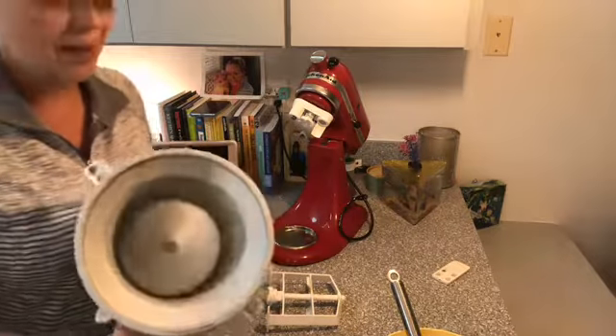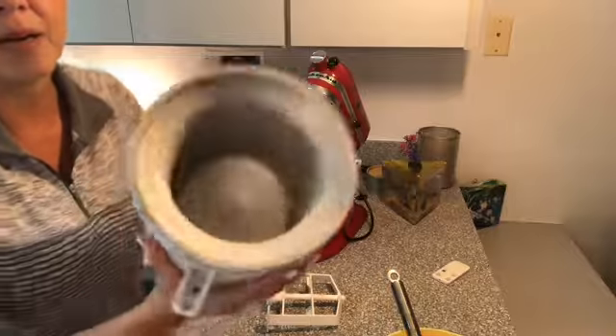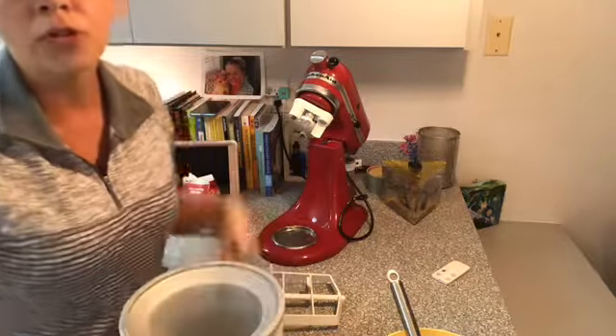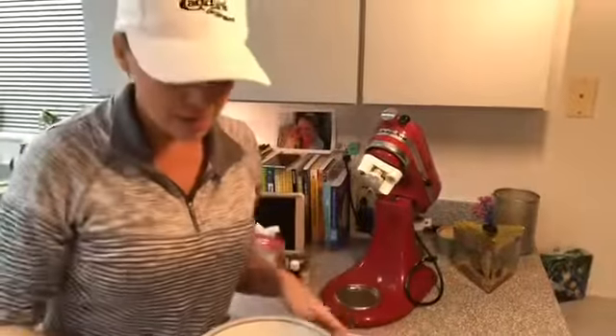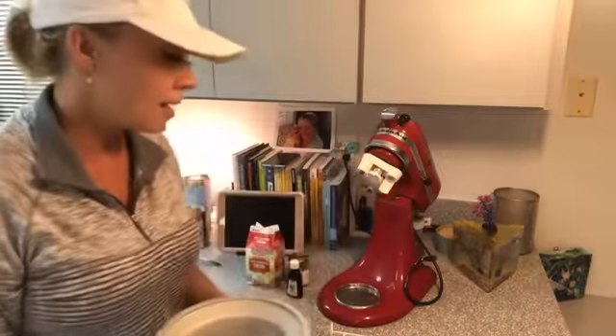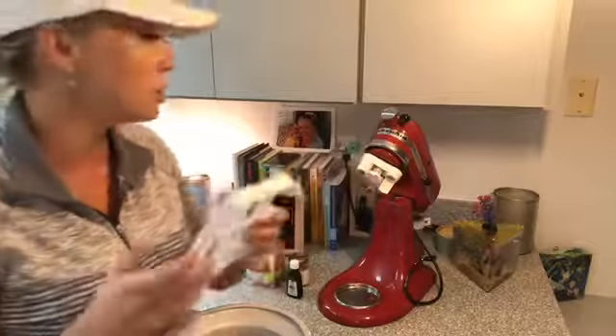Next thing we have here is the KitchenAid mixer bowl attachment ice cream maker. As you can see, it's frozen solid — I've had it in the freezer for over 24 hours. It's rock hard frozen and you want to have that. Don't just leave it in there until the very last minute.